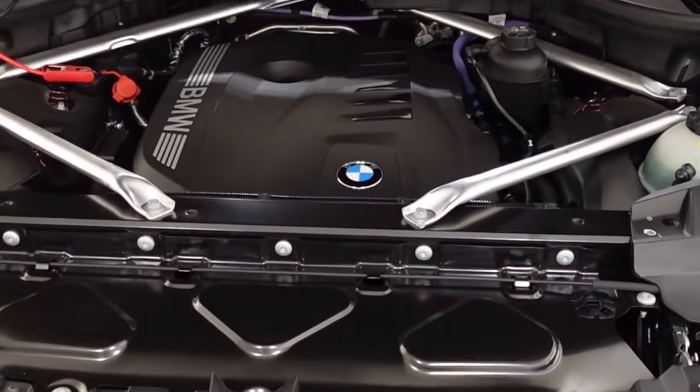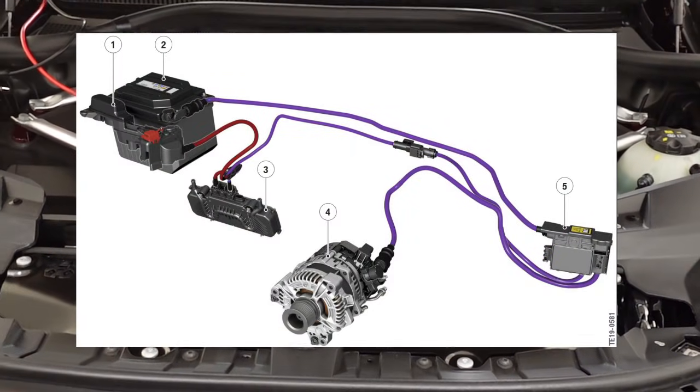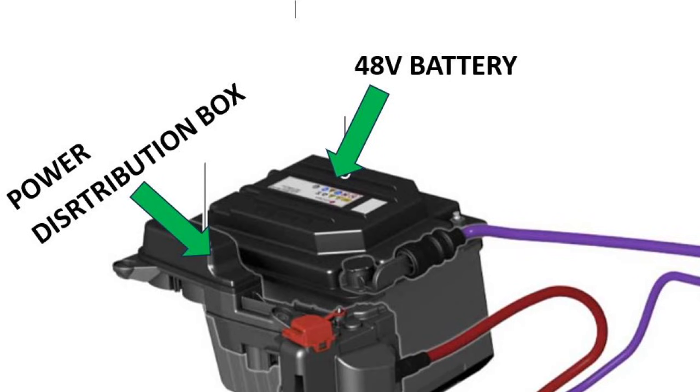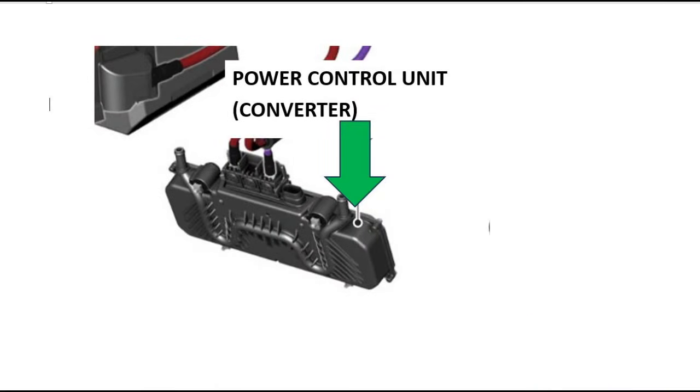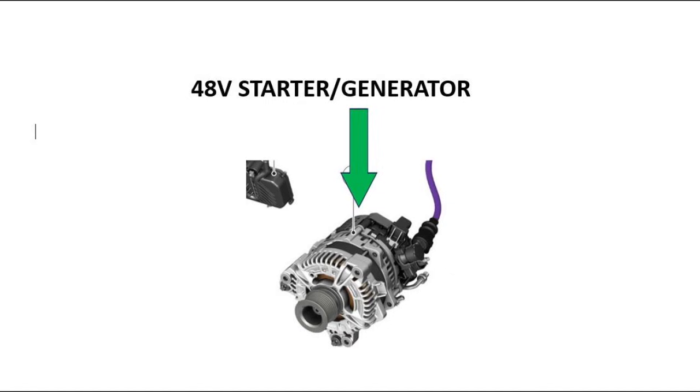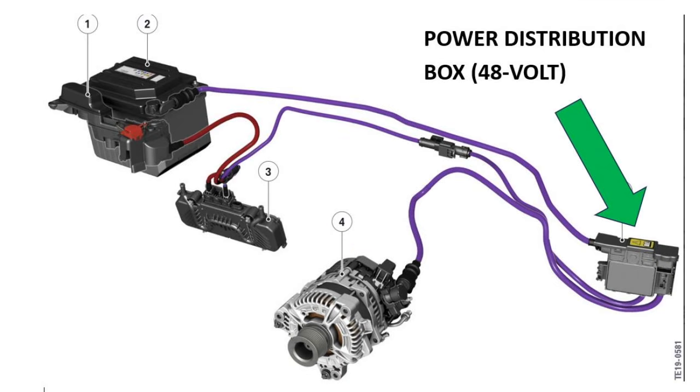The system sits in the engine bay, and it looks like this. It works with a 48-volt battery, separate from the main vehicle battery, and a power distribution box seen here in this diagram. Then there's the electrical converter power control unit seen here. The fourth component, as seen in this diagram, is the starter generator motor. Then over on the right is the power distribution box.